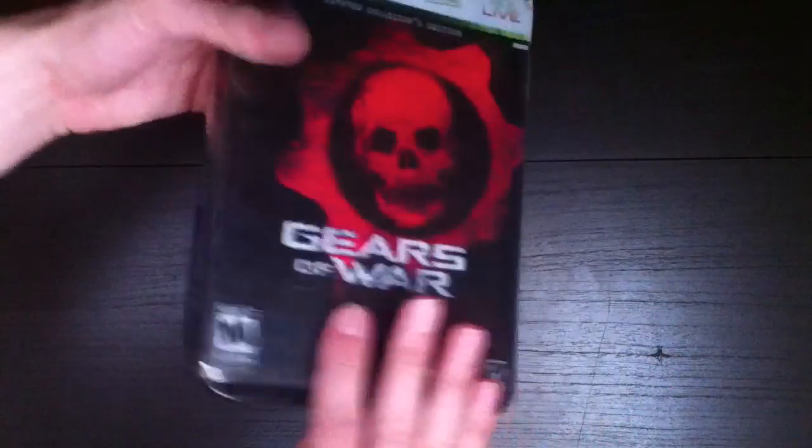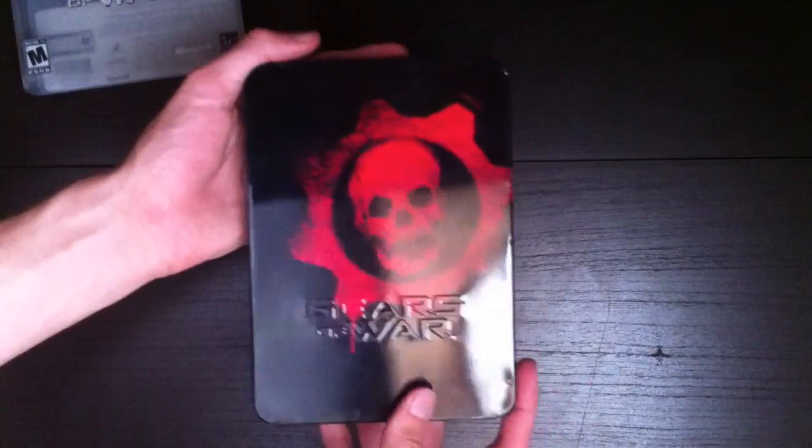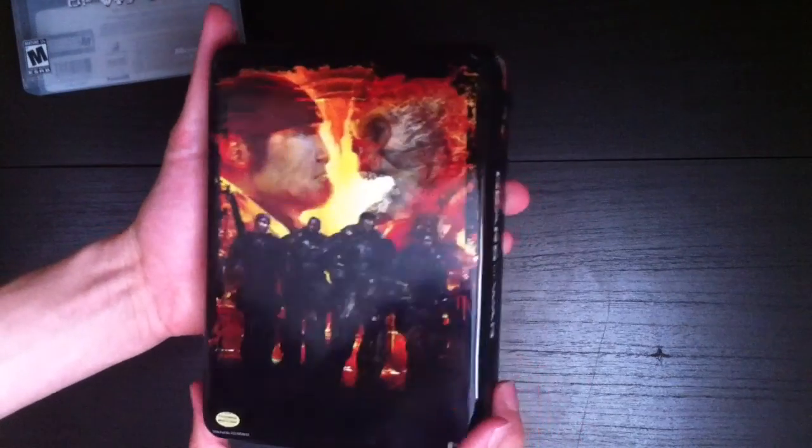It's really nice. It's got a see-through panel so you can see all of the squad right there, and the front slides off like that. So the tin right here, and then on the back is the tin.